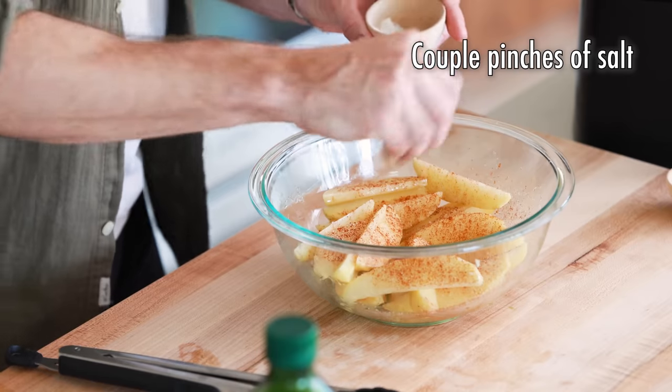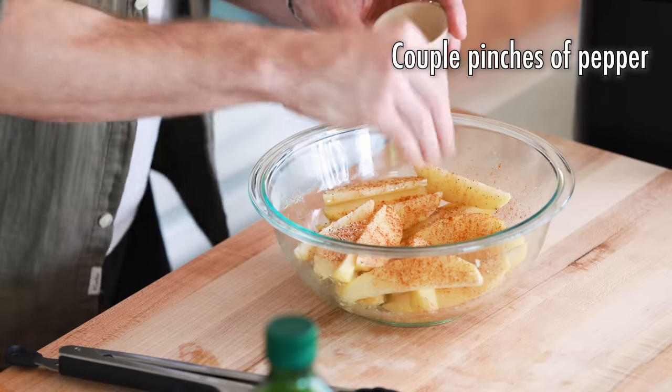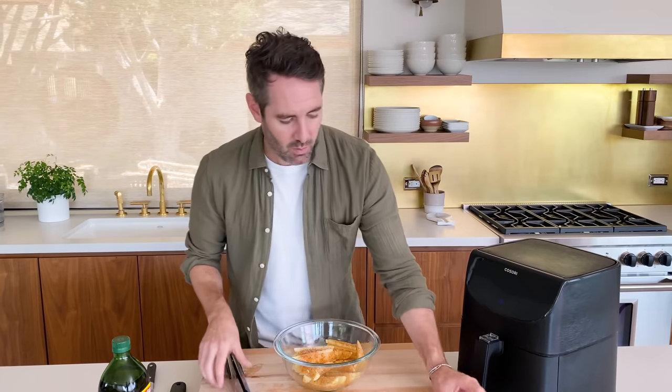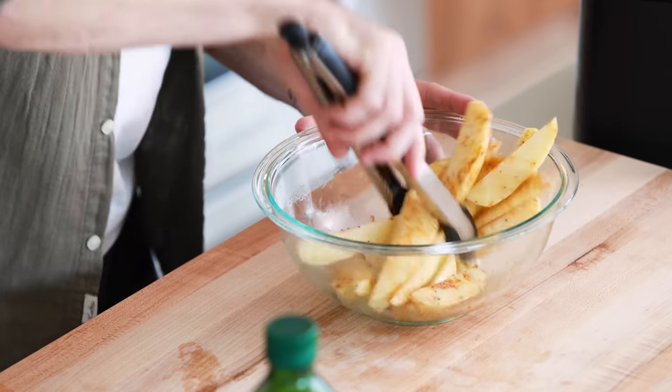The last two things: salt and pepper — just a couple of big pinches of salt and a little bit of pepper. These potato wedges in the air fryer are just so fast. When you're cooking potatoes in the oven or boiling them, it just takes so long, so I love this air fryer shortcut. We're gonna give it one last toss, just making sure everything is nicely coated.